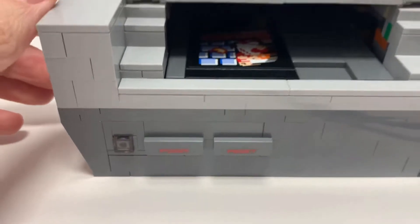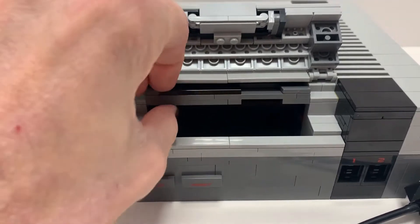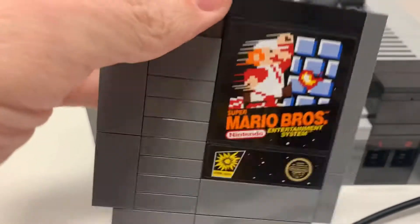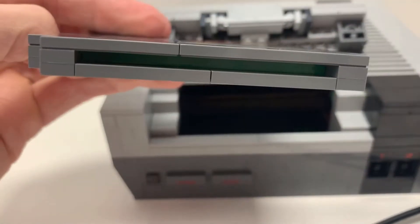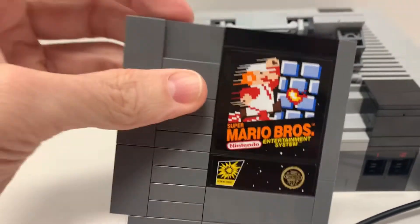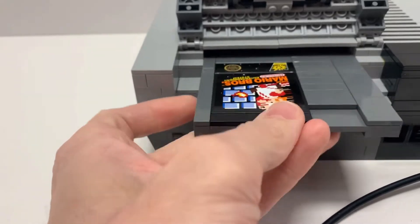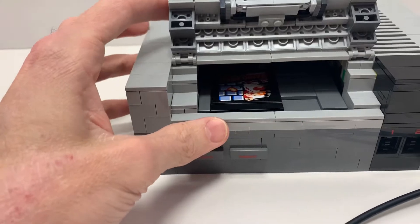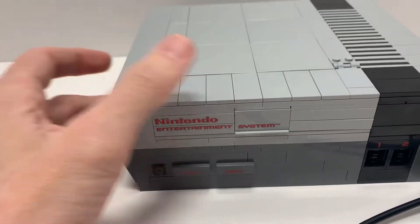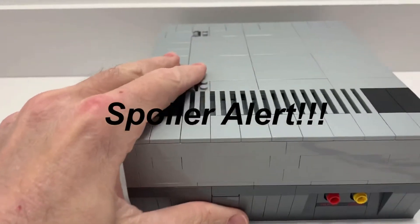The game cartridge is probably my favorite part of the set — it pops up and comes out. Those are two stickers but they look really nice. You can even do the blowing-on-the-cartridge thing to get the game to work, and it just goes right back in very nicely and slides down. On the side you've got the audio and video cable port.